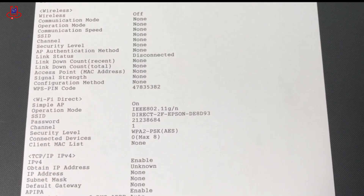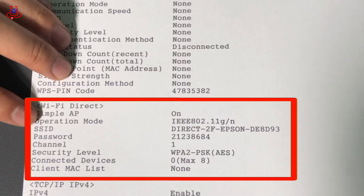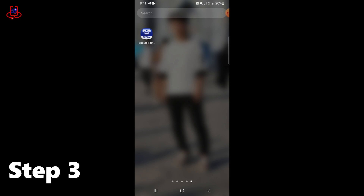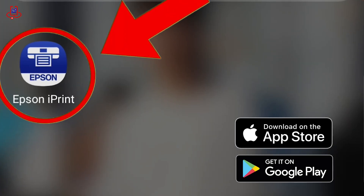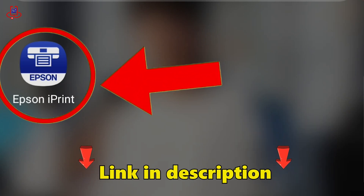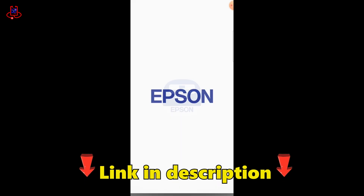On the printed page, you can view the printer's Wi-Fi name and password. To print from your mobile with Epson printers, you need to download and install the Epson iPrint app on your mobile device. You can download this app from Google Play or the App Store. Alternatively, you can download the Android APK file of this app from the Device Doctor Telegram channel. Find the link in the description.